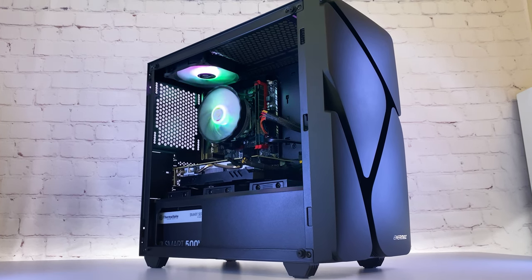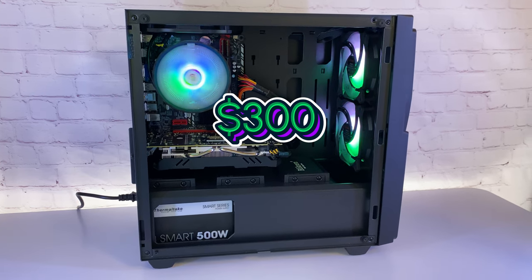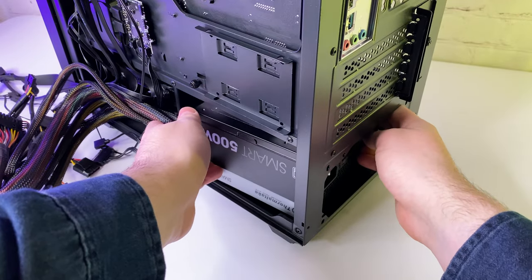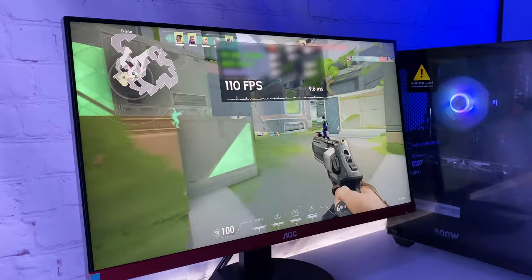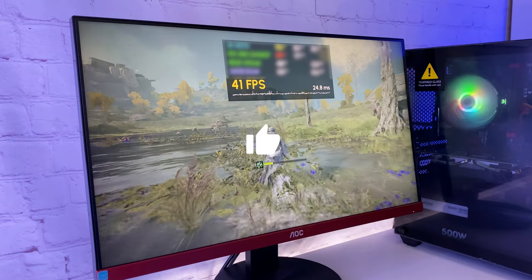Hello everyone! I just built this gaming PC using parts from AliExpress for under $300, and in this video I'll show you how I put it all together and test its performance in both online and single player games. Hit the like button and let's start.